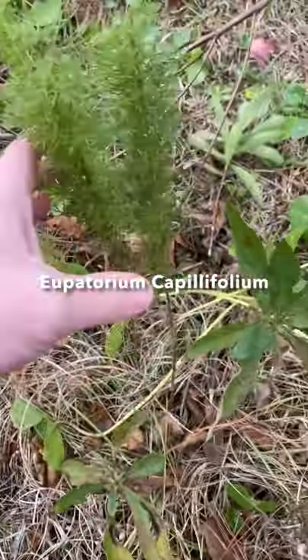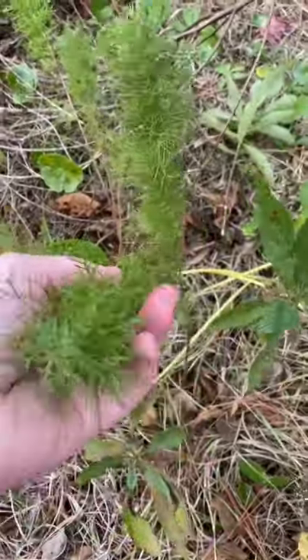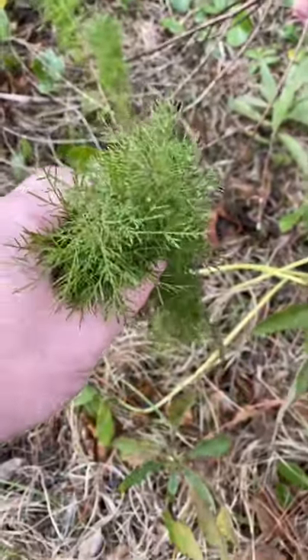This here is called dog fennel. This is a fun little plant. Now, I personally don't eat this one, and I would encourage you, if you're thinking about that, to do your own research. There's definitely some conflicting data about that, but it does have some nice uses for us.